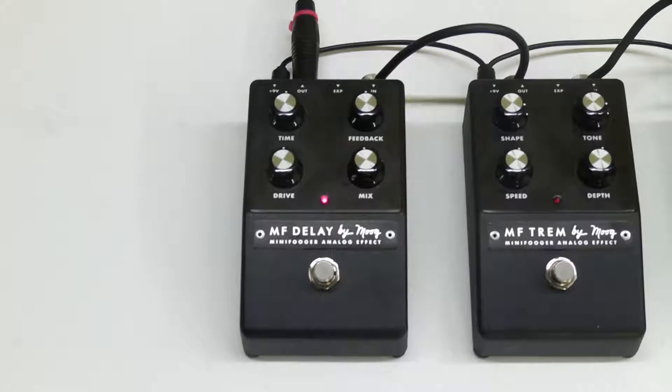Greetings, everyone. My name is Nick. This is the Mini Fogger Delay pedal by Moog. This pedal is a simplified version of what would be the many versions of the MF104 Analog Delay Moogger Fogger pedal.